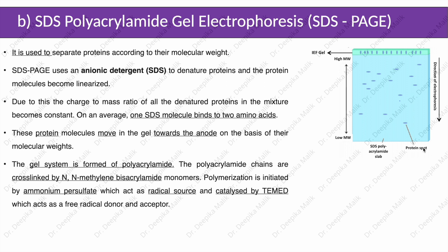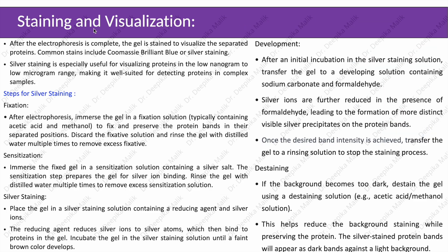After the electrophoresis run is complete, the next step is staining and visualization. The gel is stained to visualize the separated proteins. Common stains include Coomassie blue or silver staining. Silver staining is especially useful for visualizing proteins in the low nanogram to low microgram range, making it well suited for detecting proteins in complex samples.